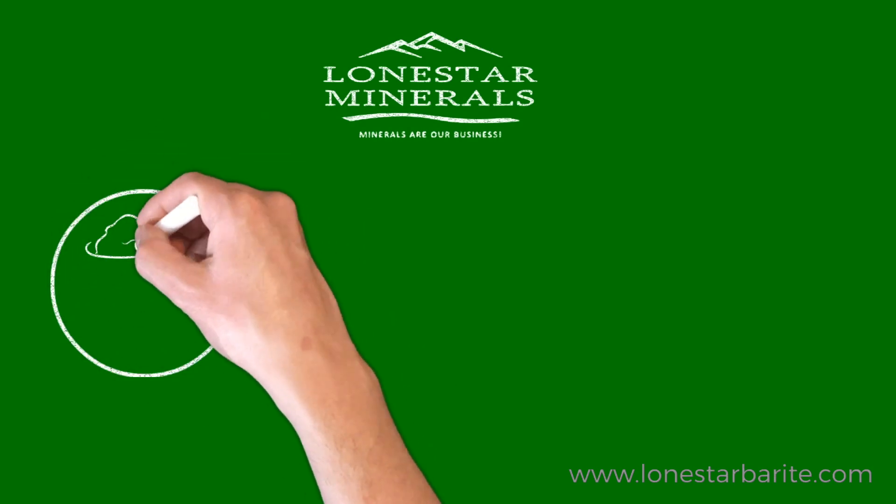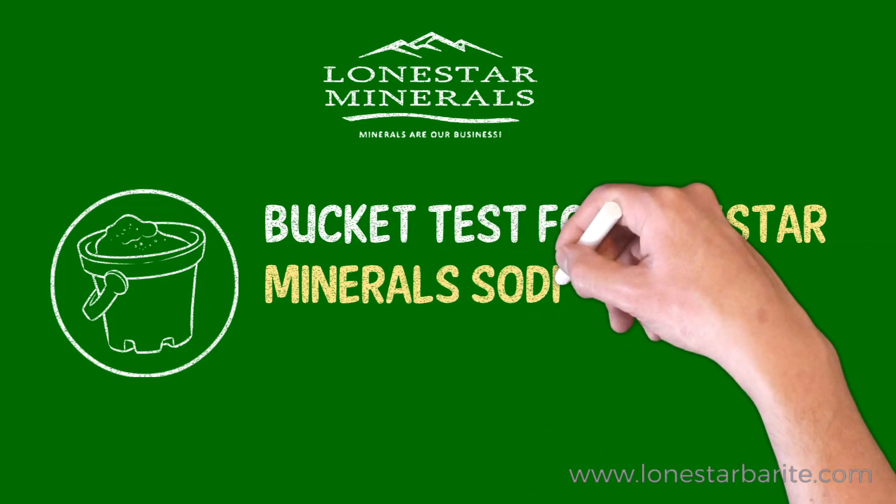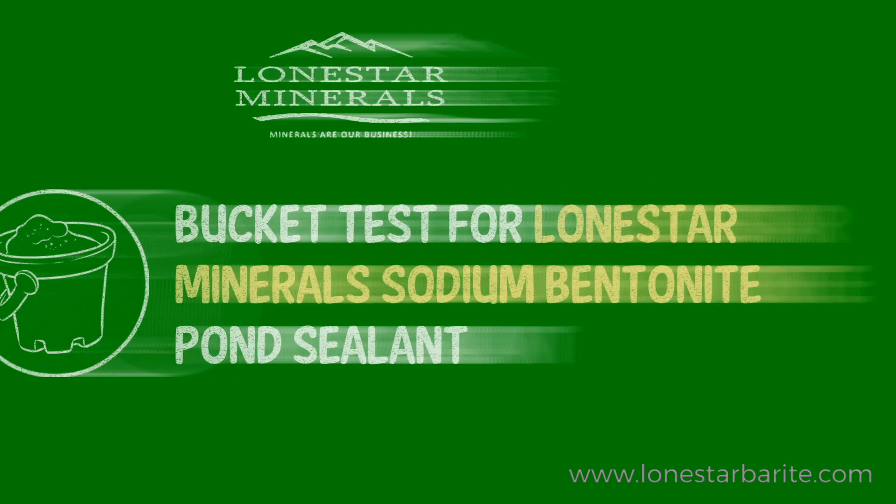Today we'll go over how to perform a bucket test to determine how much of our sodium bentonite pond sealant powder, granular mix, or mesh you'll need to use for sealing your pond type of soil.